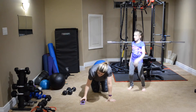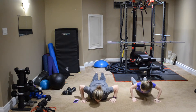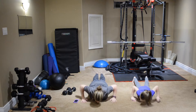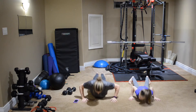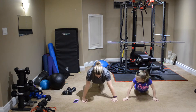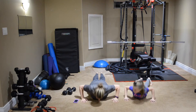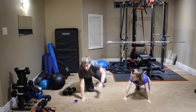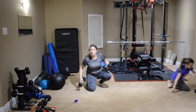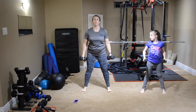Starting in three, two, one — and go! Coming down, release, and up. Release. He started at the same time so I'm not counting.